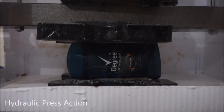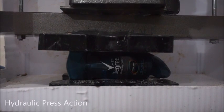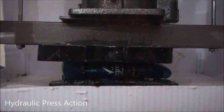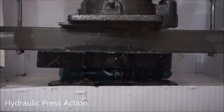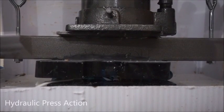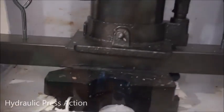Okay, there — here goes deodorant. Let's do this. Squish, squish, squish. Whoa. Yikes.